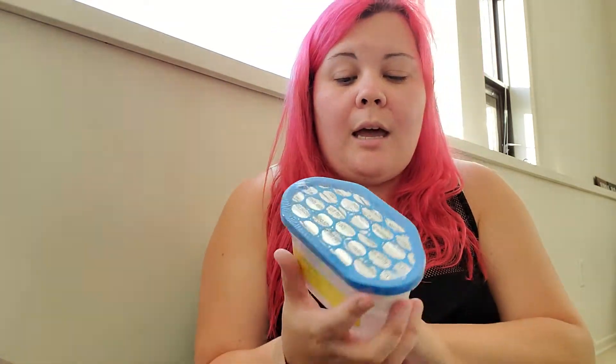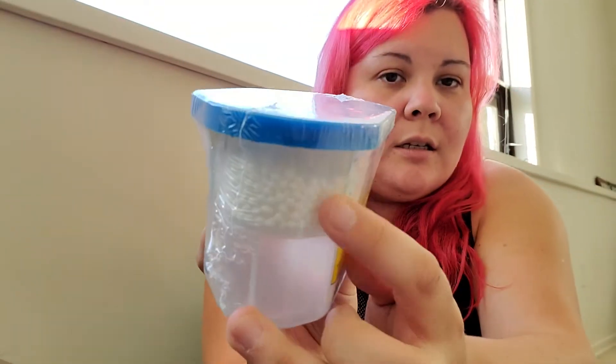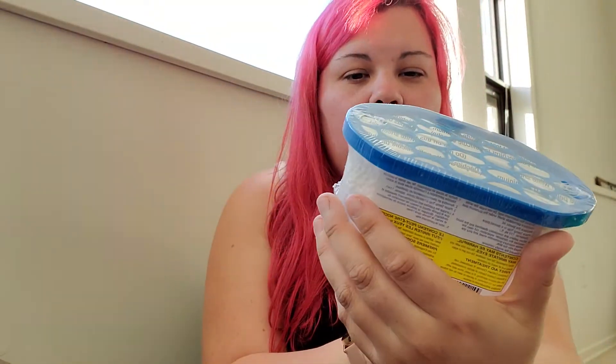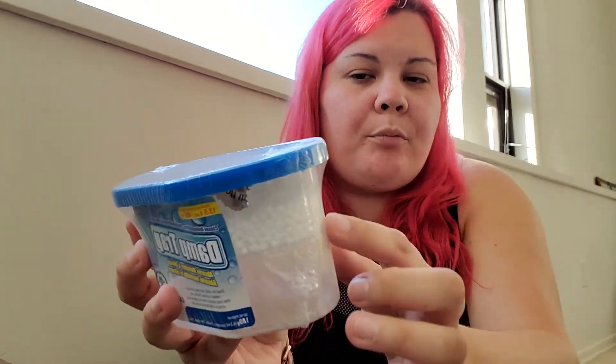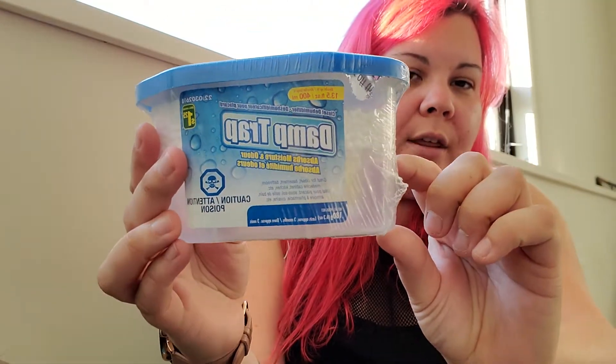The next item I have is this damp trap. These little beads absorb moisture and odor, and then this part down here fills up with the water and moisture it collects. I'm going to give that a try. This was one dollar twenty-five.